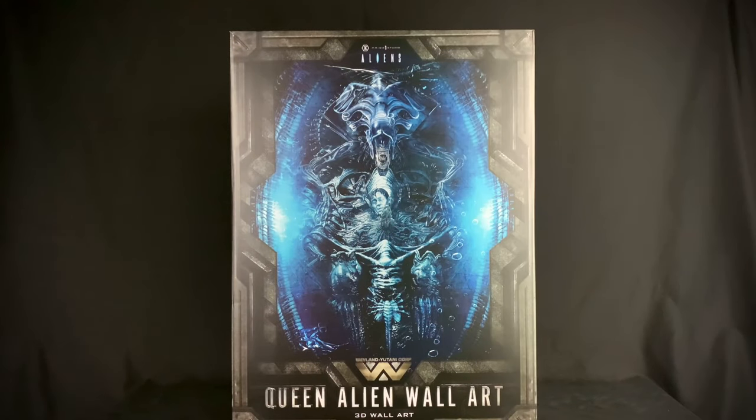Hello, welcome to Horror and Monster Collectibles. Today we're going to be taking a look at the brand new Prime One Studios Alien Queen 3D wall art. This is from their alien wall art line — it is a non-scale statue. There are only 200 of these made, it is about 22 and a half inches tall by 12.9 inches wide and seven inches deep. Let's go ahead and spin this around and take a closer look.